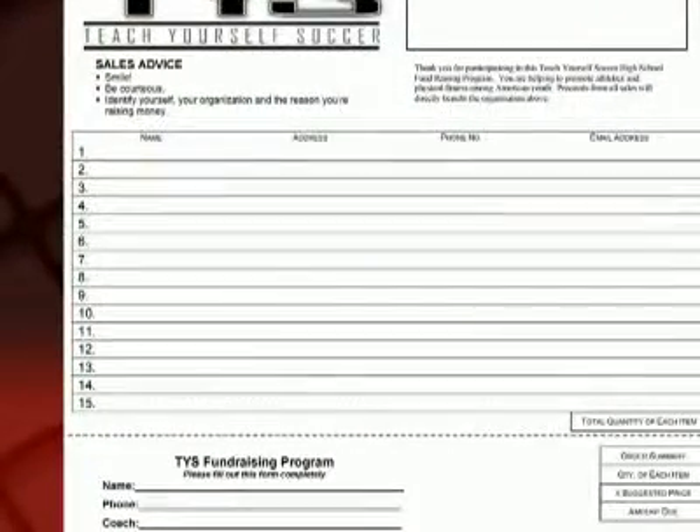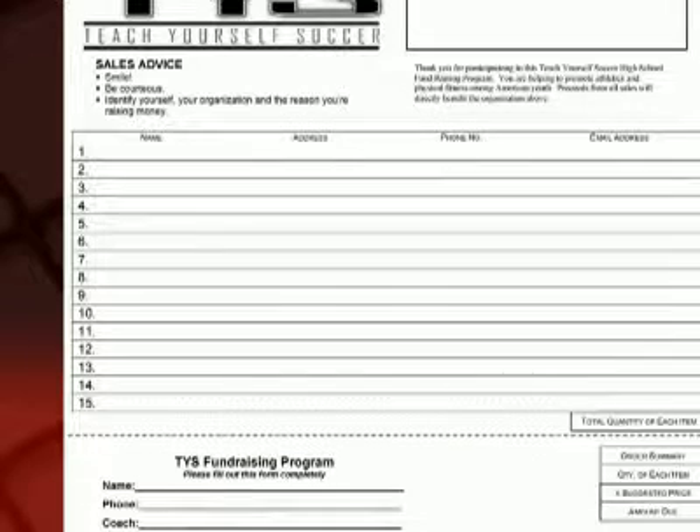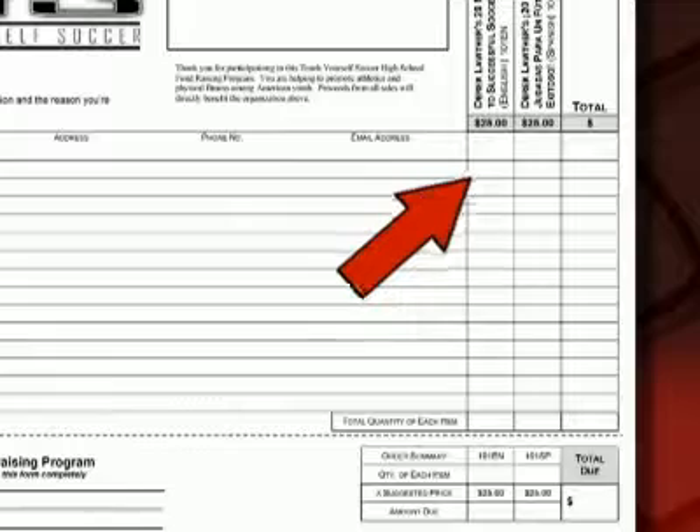The next section probably looks familiar if you've ever participated in a fundraiser before. This is where you will ask your customers to write their name, address, and a phone number or email address. You must have at least one way of contacting them once their DVDs arrive. Ask them to fill out the quantity of each item they would like to purchase in the box to the right of their name and contact information.